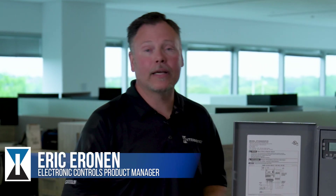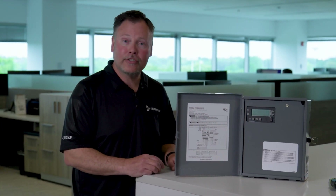My name is Erica Ronan. I am the product manager for the electronic controls for Intermatic Incorporated. And I am here today to show you our new contractor box.